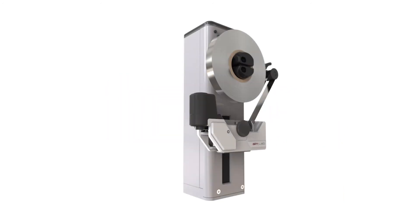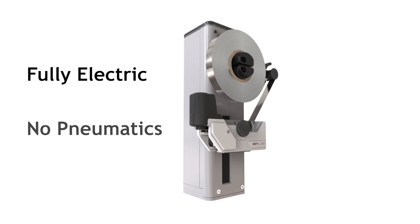AIMLAB Tube Sealer Module incorporates some groundbreaking changes to the way tubes have previously been sealed. It is the only system on the market that is fully electric, removing the need to use any pneumatics or vacuum, keeping the automation process simple.